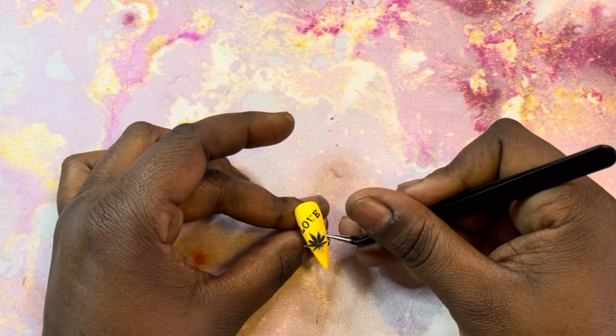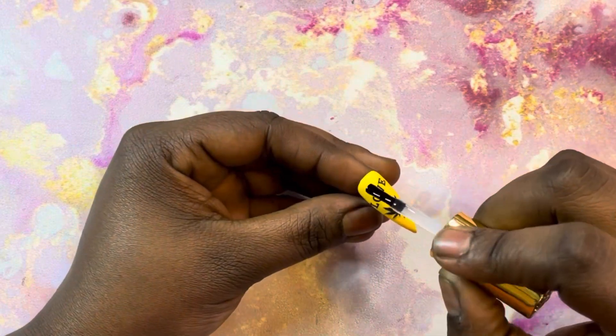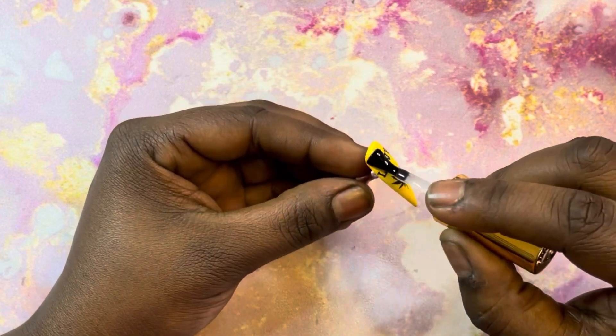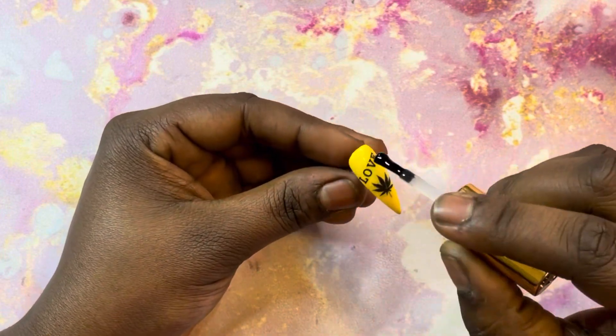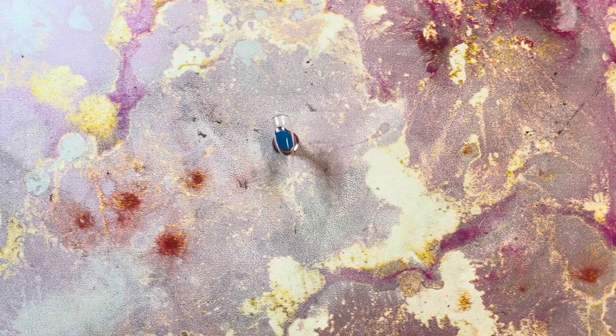I'm not even going to lie, y'all — this plant sticker was the hardest to get off of that paper. I fought and fought with it. I tried to use my little spatula to get it up, tried to use my pointy tool to get it up and it just was not working. But anyways, on to the fun part.